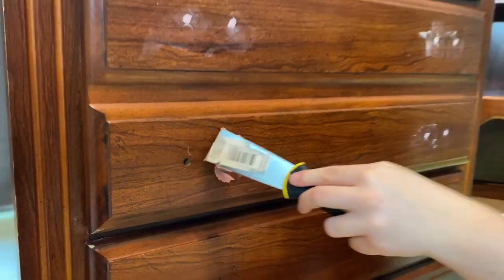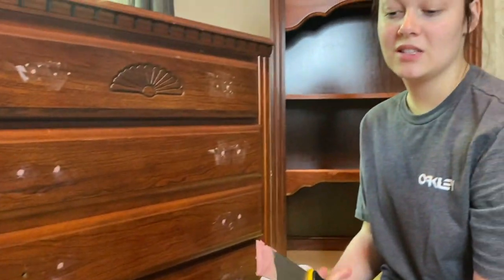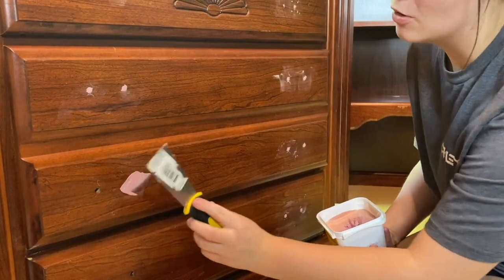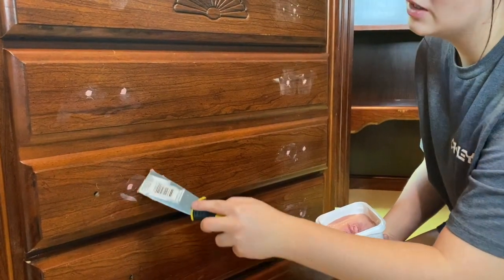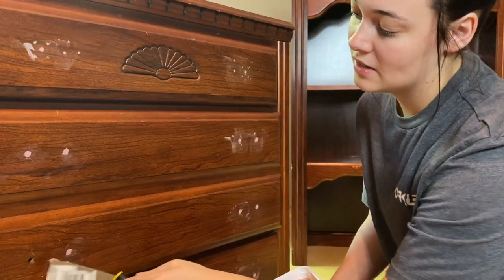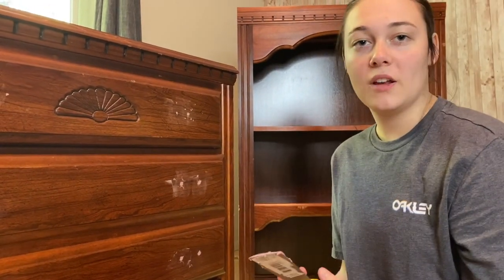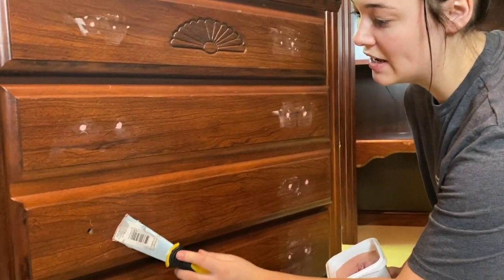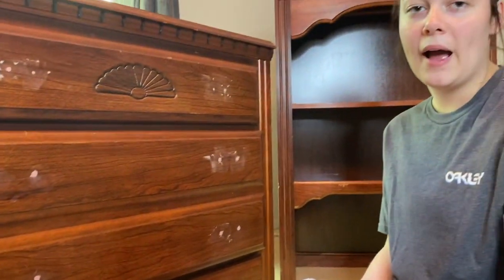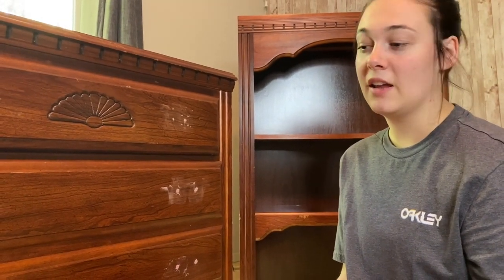If you've never filled holes before, the way you do it is you grab probably more than you'd need — you can see I have extra — and you shove it into the hole, really pushing it in. What you're doing is just trying to shove more and more in there so that once it dries it's level and there's no hole anymore. Just keep pushing it in, do your best to fill it up as much as you can the first time. Sometimes you have to go back after it dries and do it a second time, so make sure you fill it in well from the start.